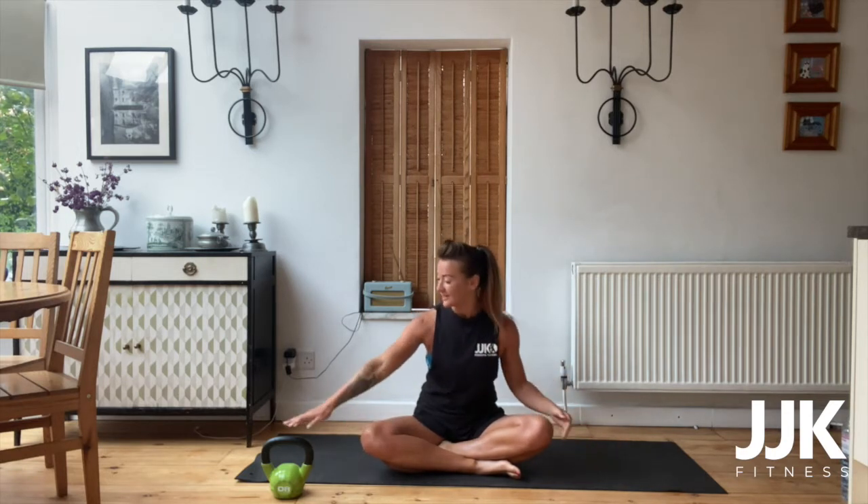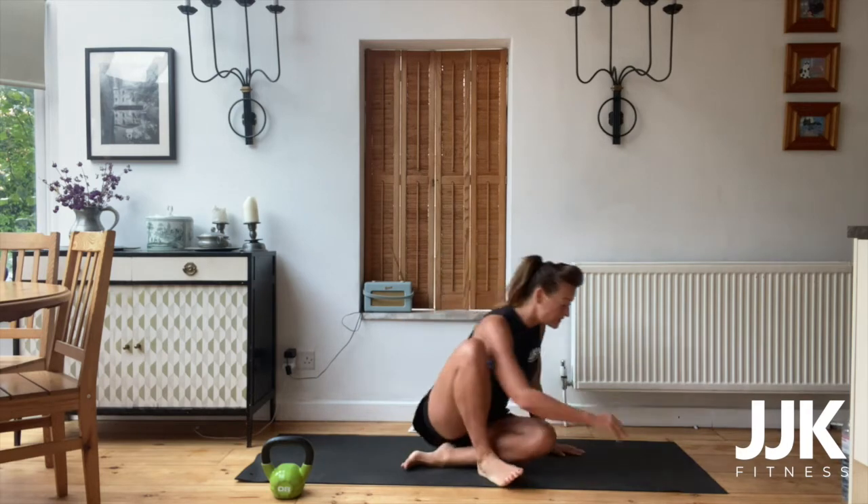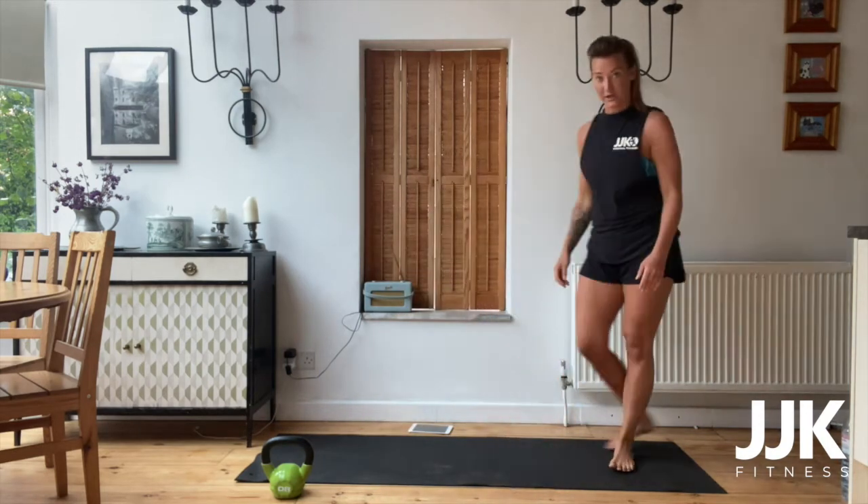Hello and welcome back to my abs and core session with me, Ola Lennon. Today you obviously need yourself, a mat and a weight that you're comfortable with using on your core muscles. Let's begin with some stretches to get our mobility working.